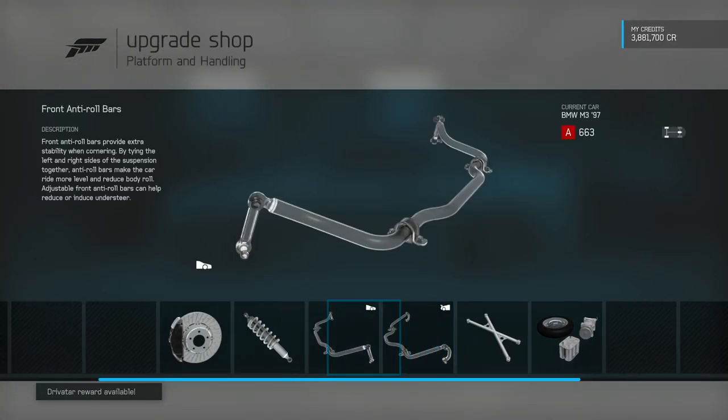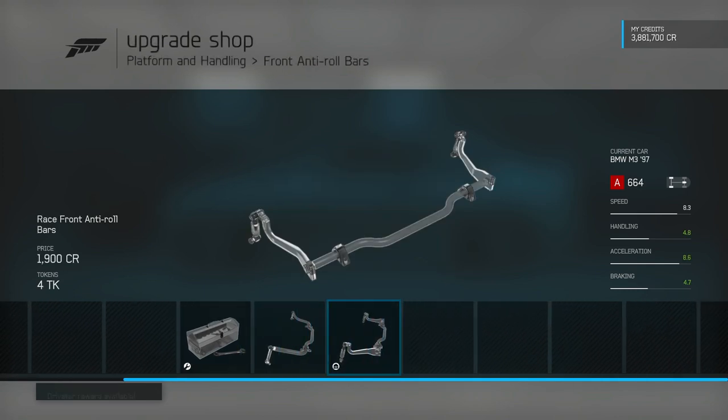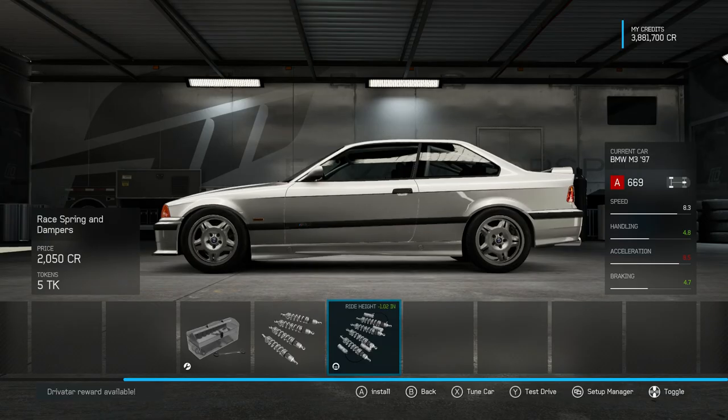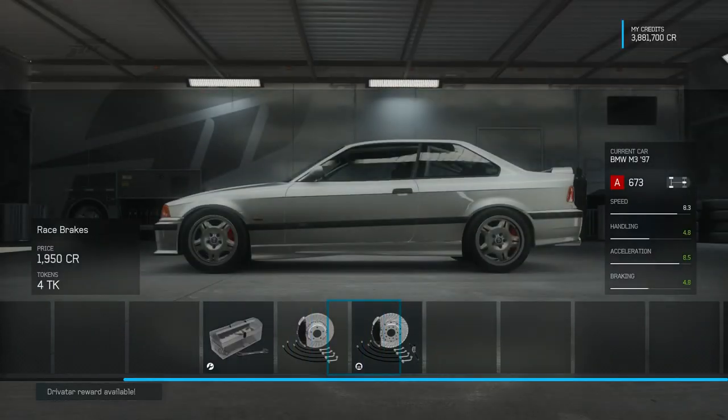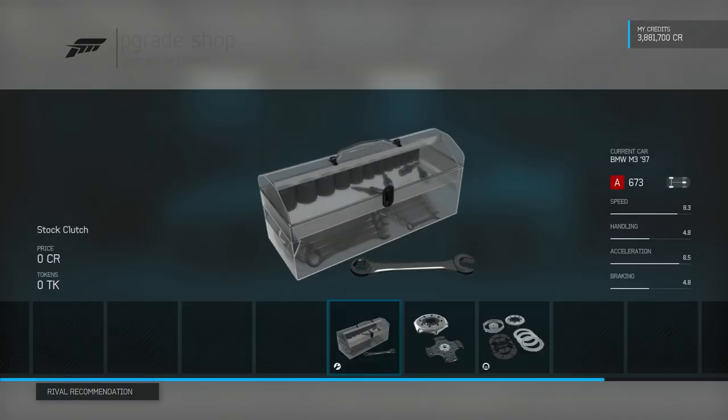I'm going to do anti-roll bars all around. I will get springs — oh yeah, that looks much better. And then I should also get brakes just because why not? Now for the drivetrain, I'm just going to fully upgrade it.